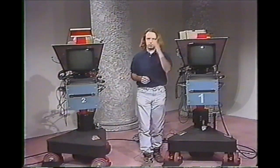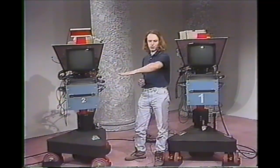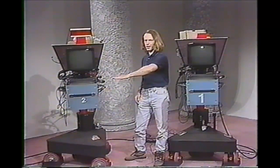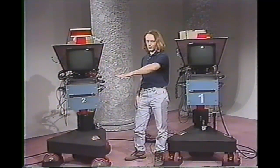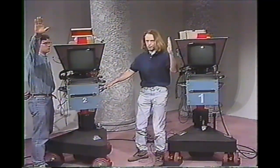The next thing is the toss to the camera, which we all seem to have trouble with. When you are tossing to a camera, hold your hand up and toss slowly to the camera you're tossing to. So if I was going from camera one to camera two, my hand is beside camera one and I'm tossing to camera two very slowly. At the same time, I am cueing the person or tossing the person over. We have the other camera operator standing beside his camera.